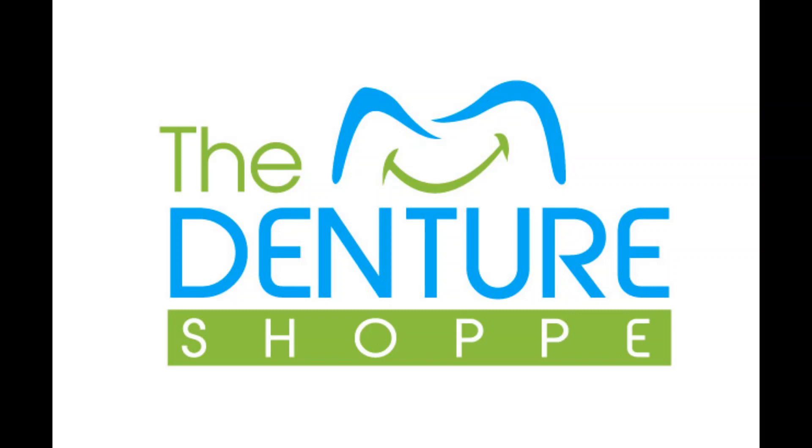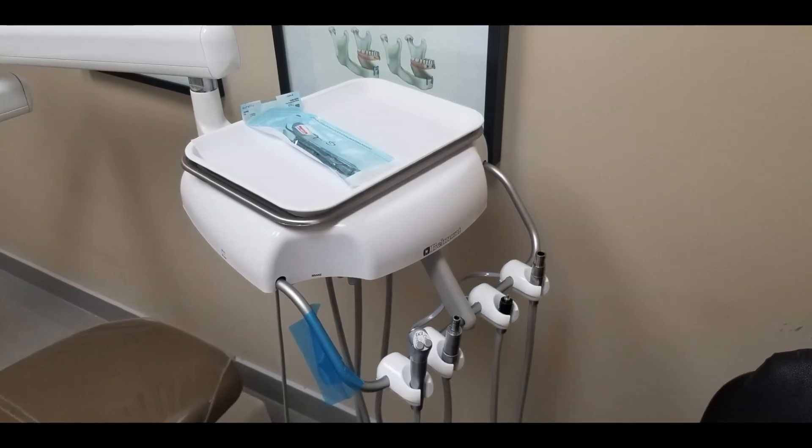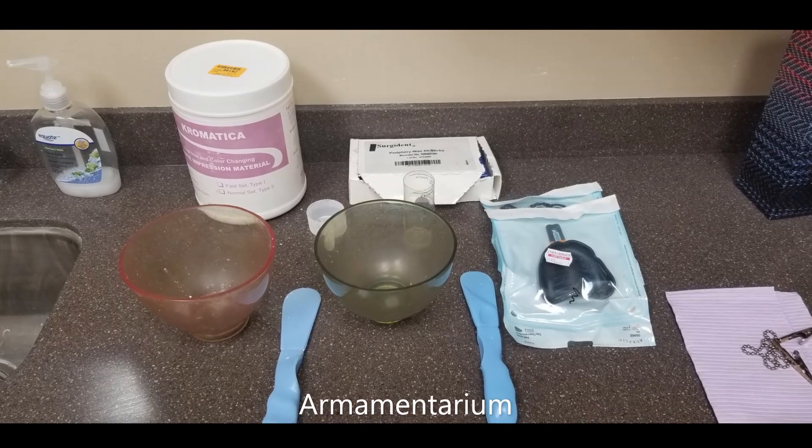Welcome to taking alginate impressions, also called preliminary impressions, which is the first technical skill in the fabrication of dentures. In this video we're taking preliminary impressions on a completely edentulous individual.